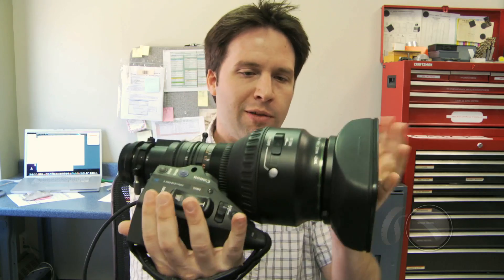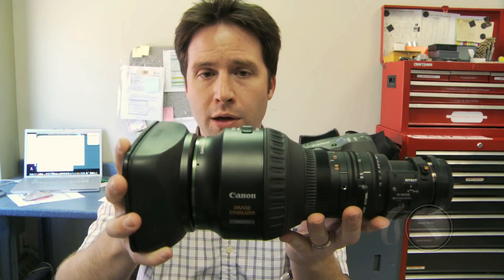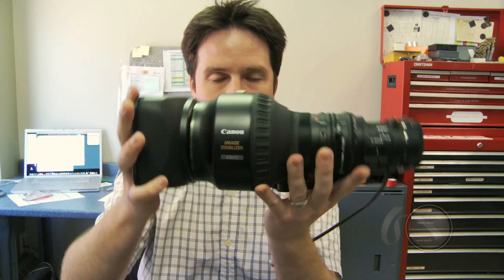Hey everyone, Andy here with the brand new Canon HJ 15 by 8.5 ENG style 2/3rd inch B4 mount lens. This is a standard ENG style lens with servo and everything, but the difference is they have a built-in Canon image stabilizer. This is a stabilization system built right into the lens. Canon's been doing this for a long time on much larger lenses, but now they have integrated that technology into a smaller lens system.